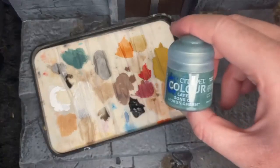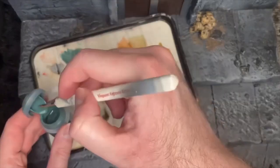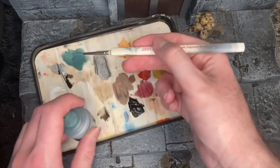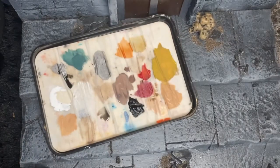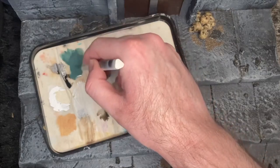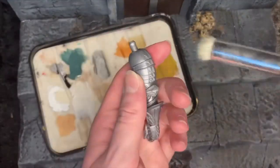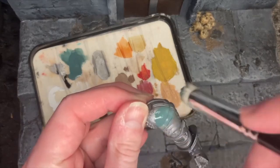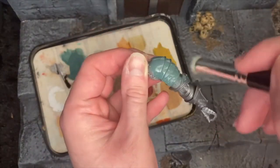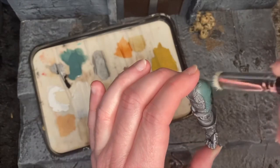Now that we've finished our boots, we're going to use Sons of Horus Green - this is going to be the base colour for our armour. It's the closest colour I could find that looks like classic Castle Grayskull. We're going to put a medium amount on our wet palette, cover all the armour, and really water this down for multiple thin layers. I use the dry brushes from Army Painter - best for doing base coats and dry brushing. You get them in a three-pack and I highly recommend them.